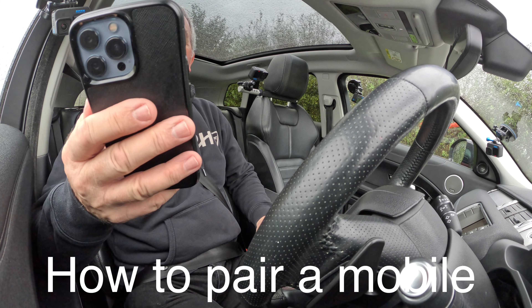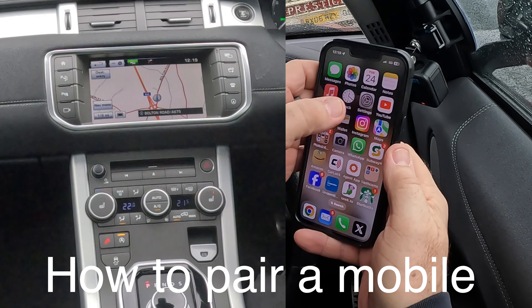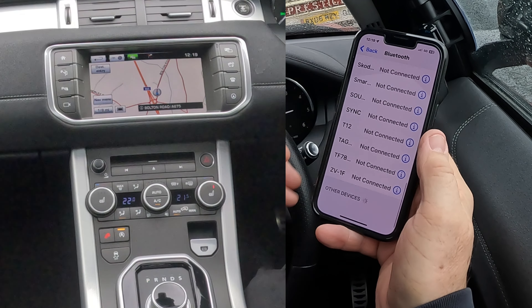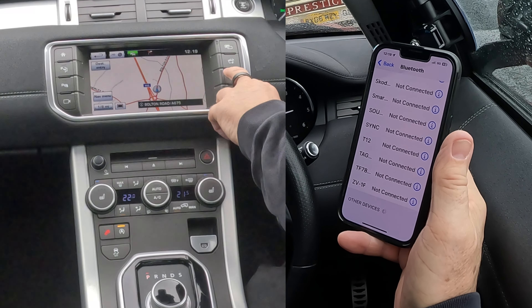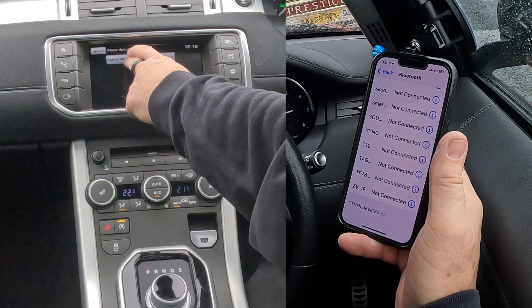I'll just show you how to pair a mobile to the Bluetooth audio system in this 2016 Range Rover Evoque. So we go into Settings, onto Bluetooth, watching out at the bottom, over to the System. We'll click the Phone, just knock that off, click Search New.